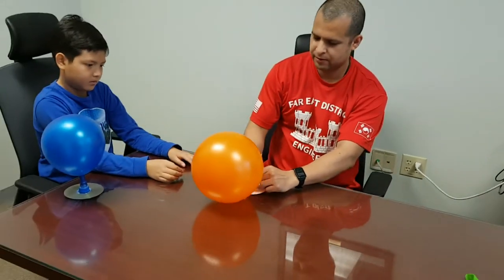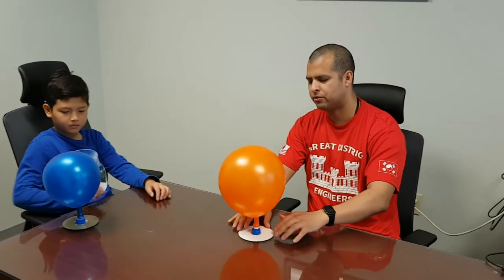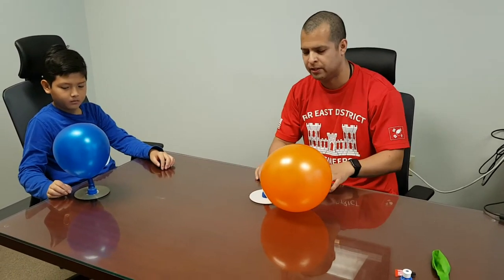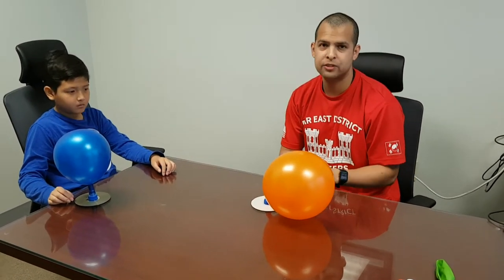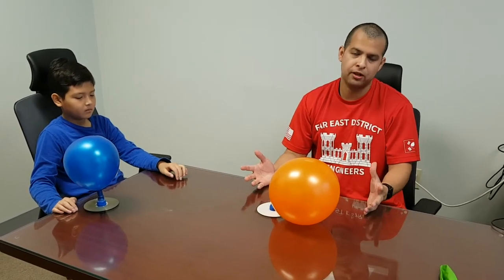Now the nozzle is closed and the air doesn't travel out of the balloon or into the CD. Me and Ben will demonstrate — we're going to lift it up a little bit. The air is going to travel out of the CD, causing less friction, and it'll float a little bit. That's how the hovercraft works.